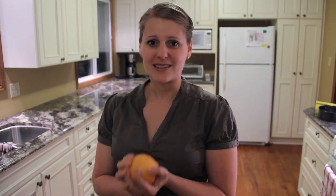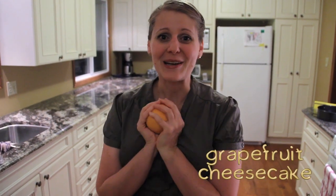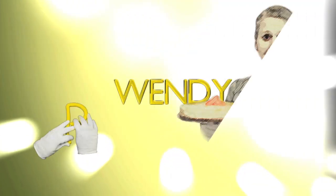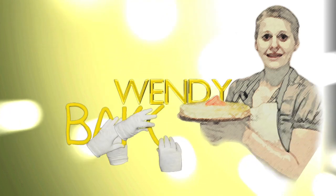Every morning I suffer through one of these, just because it's healthy. And today I want to make it into something yummy, like grapefruit cheesecake.